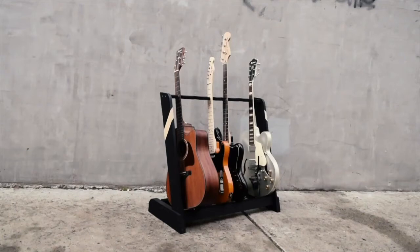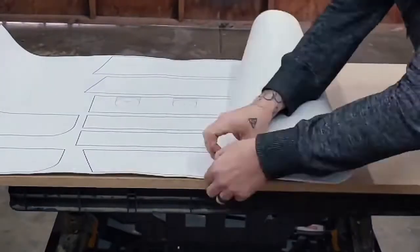Today we're going to be building a guitar stand that holds 6 guitars using only a quarter sheet of MDF or plywood.